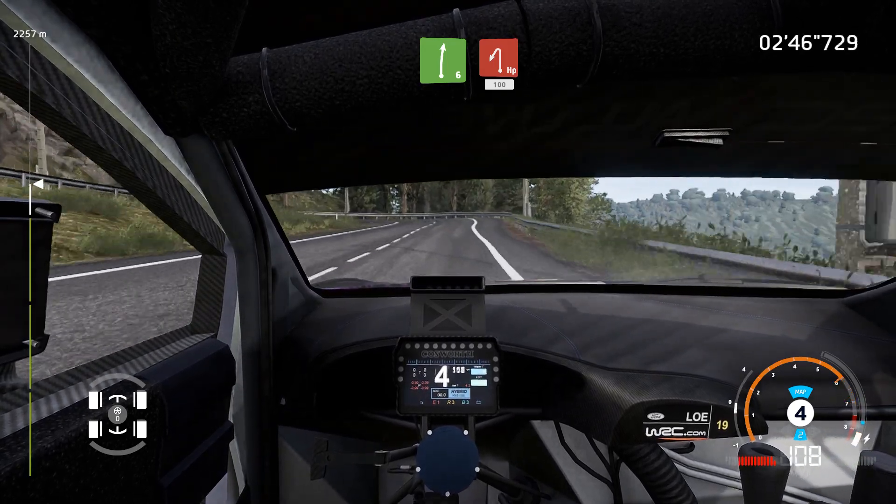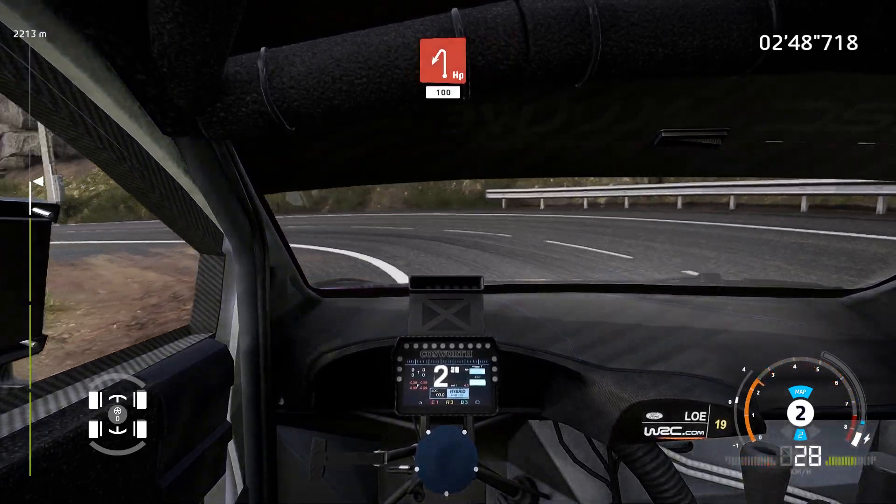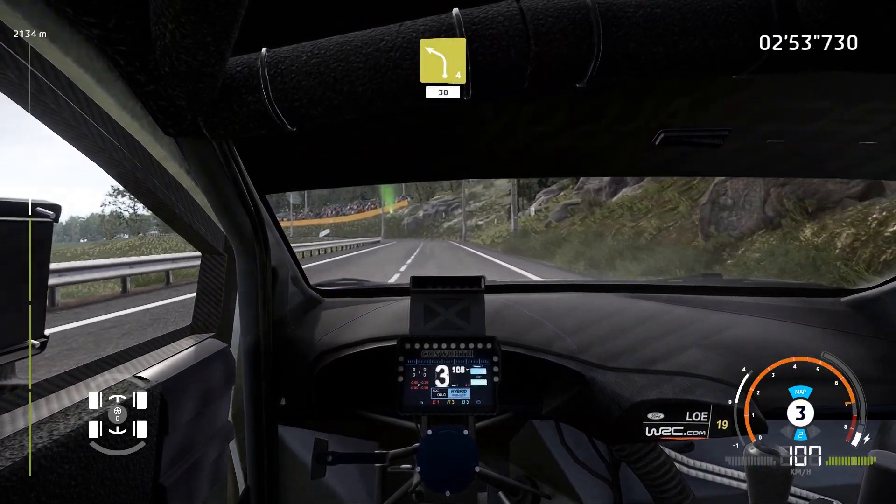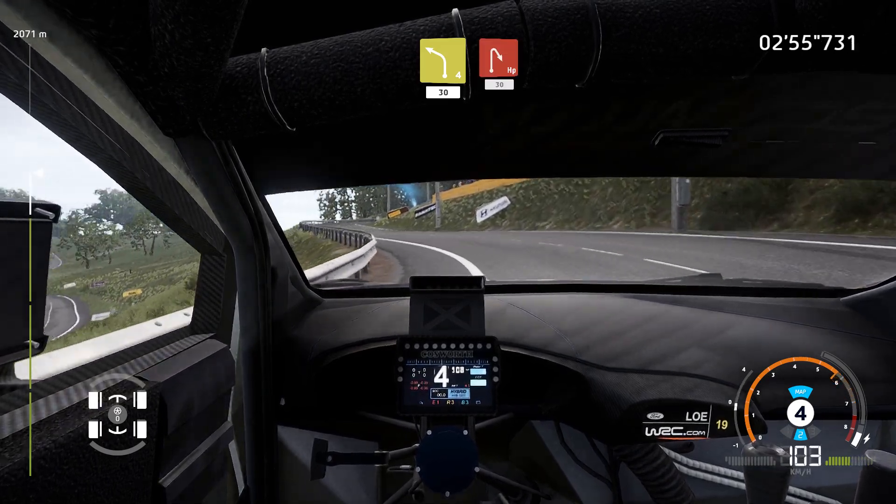100, left 4, keep in. 30, hairpin right. 30.